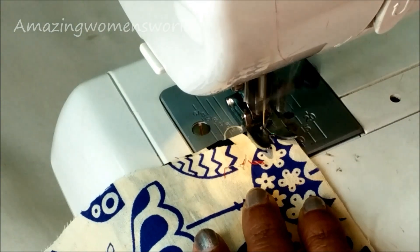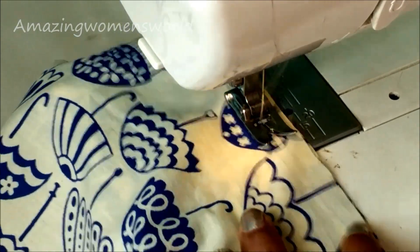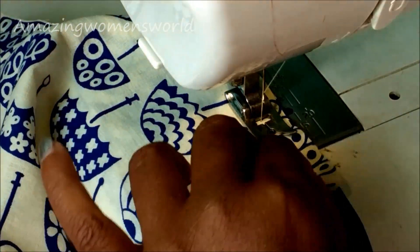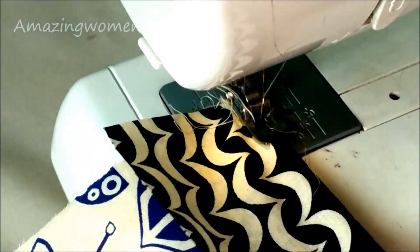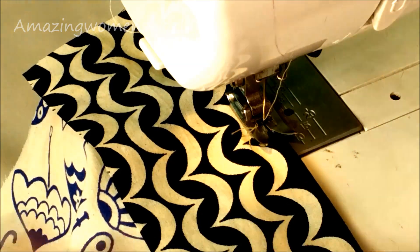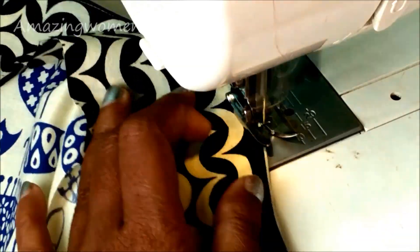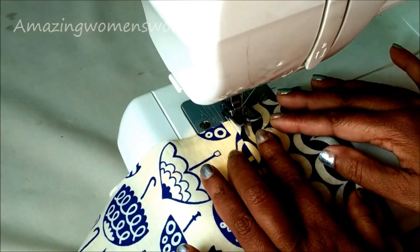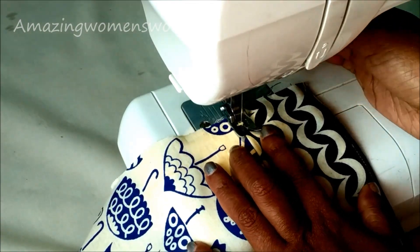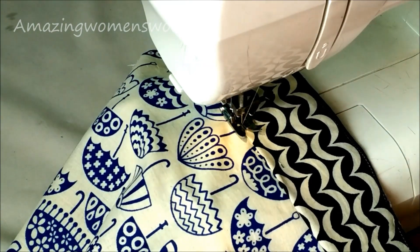Starting with the concealing of the sleeve openings, I'll be placing the border underneath — wrong side of the sleeve and the right side of the border — and start stitching. Now turn the border to the right side of the sleeve and give the top stitch. Fold a quarter inch in on the top side and give the top stitch. The same way, conceal the other sleeve opening too.